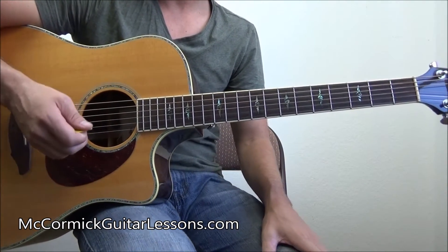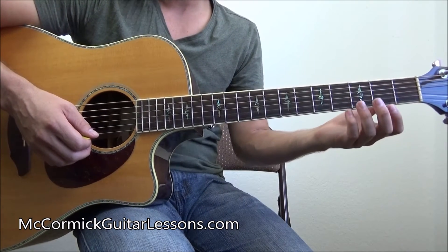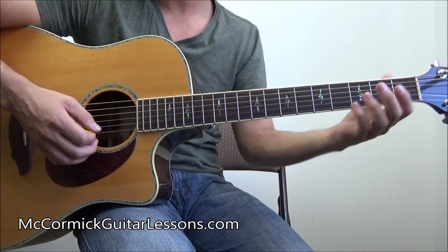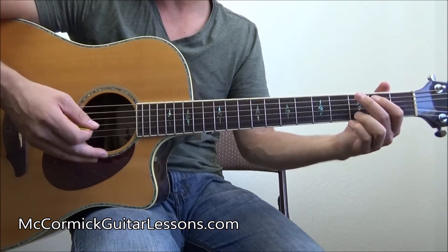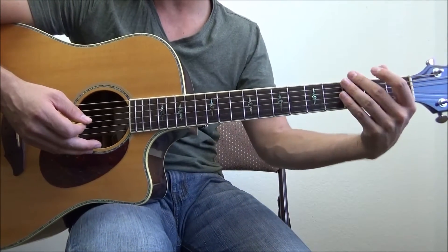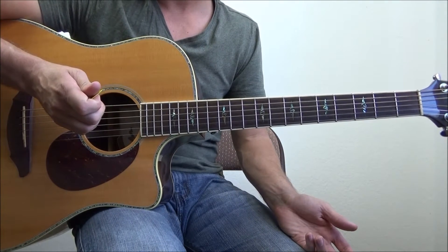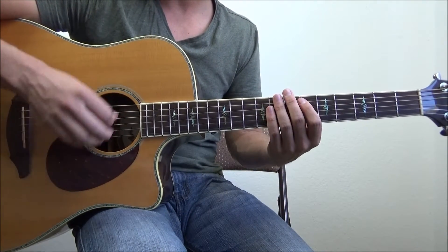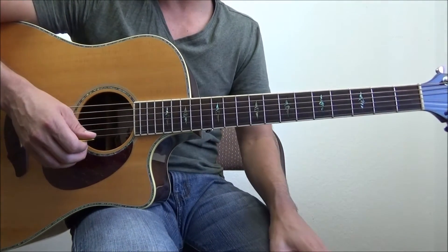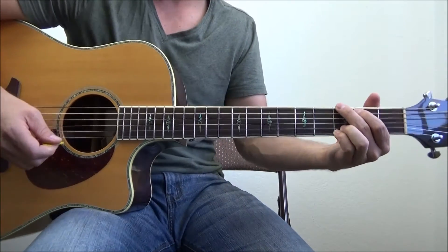A lot of my beginners struggle with how to connect the chords using that strum pattern. What I tell them is: don't play like a robot trying to get those chords all precise. Relax. I want you to simply get used to doing your chord change — moving — while that last up strum is being played on that 'and.' On that 'and,' we're going to be moving. Let me show you exactly what I'm talking about in real time, and then I'll show you in slow-down mode.